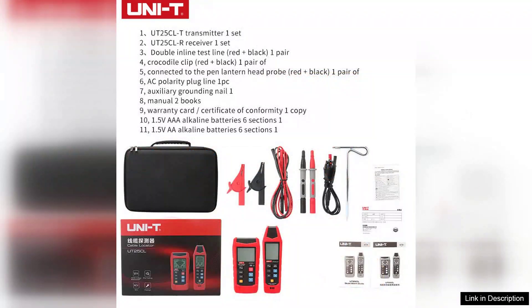In conclusion, the UNIT UT25CLT handheld cable locator is a reliable and efficient tool that meets the needs of electricians, contractors, and homeowners.